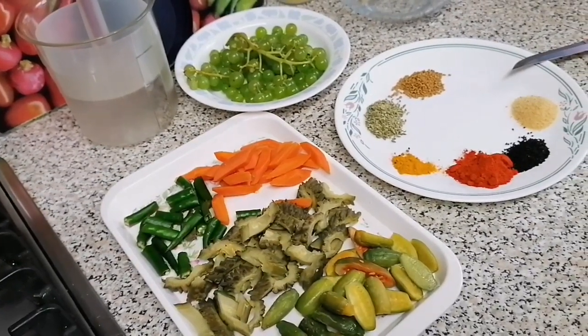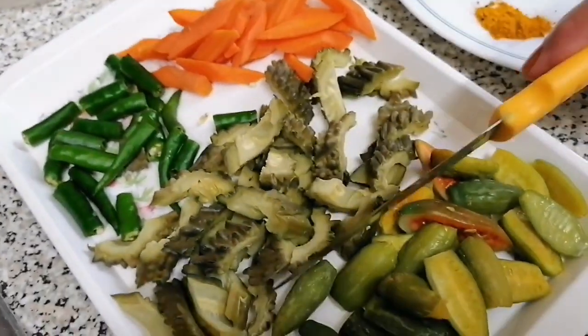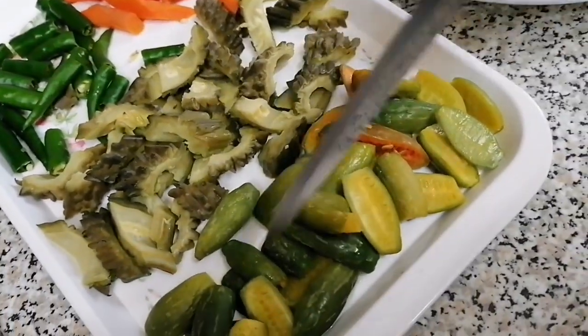This is a good recipe. I will cook some vegetables. I am going to cut the eggs. This is a vegetable.